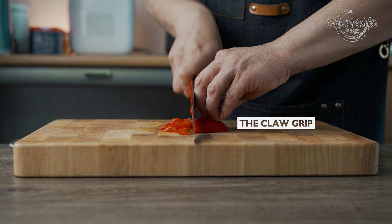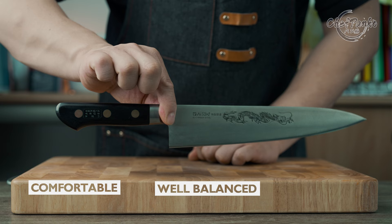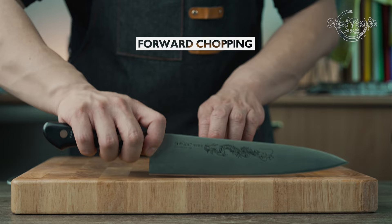I want you to know that safety is your primary objective when we hold a knife. In order to be as safe as possible, you need a knife that is comfortable, well balanced and will assist you with your cutting style. In my case, it is the forward chopping motion and a slicing motion toward myself.